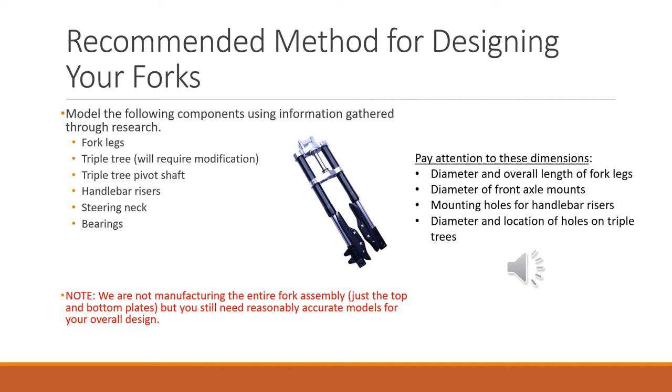You'll need to model the triple tree pivot shaft, the handlebar risers, the steering neck — which you're going to design — and the bearings. Pay attention to specific dimensions: diameter and length of the legs, diameter of the front axle mounts, mounting holes for the handlebar risers (because when you make the new triple tree brackets the handlebar risers still need to attach), and the diameter and location of any holes on the triple tree. Remember, we're not going to manufacture the whole fork assembly — just the top and bottom plates. So everything doesn't have to be 100% perfect, but try to get something reasonably accurate so it has value in the assembly.